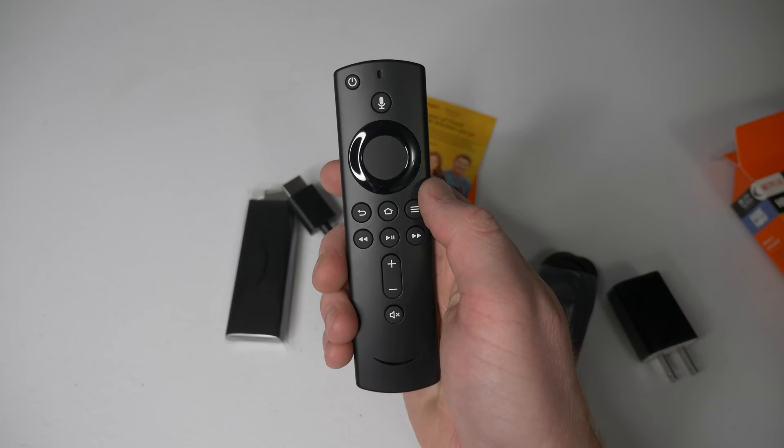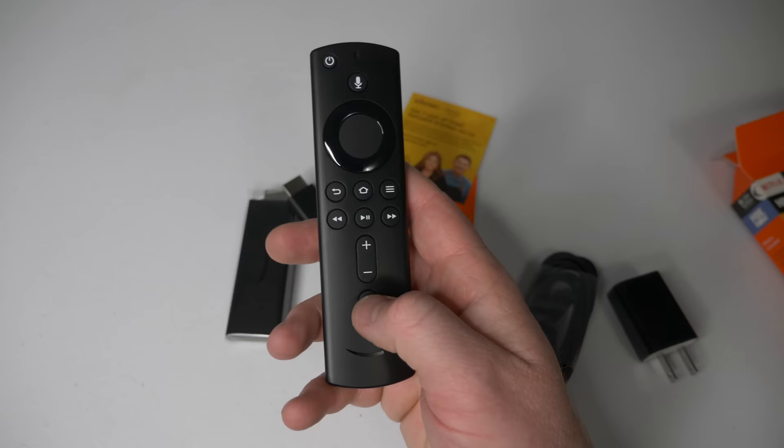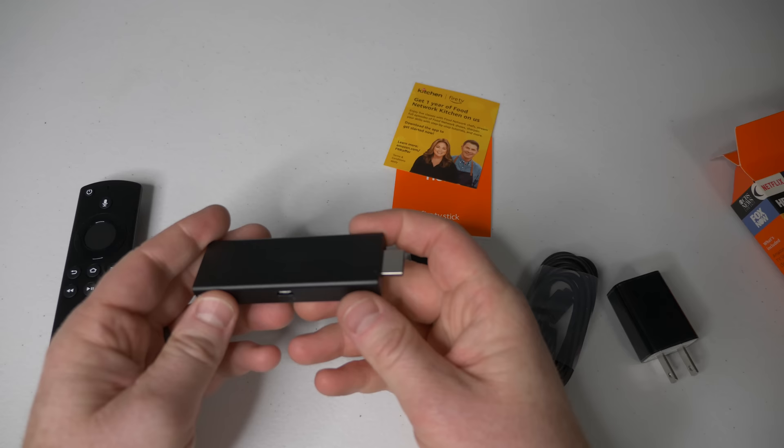On the remote you have left, right, up, down, and then the select button. You have back, home, and menu. You have rewind, pause, play, and fast forward. Volume up and down, and then mute.